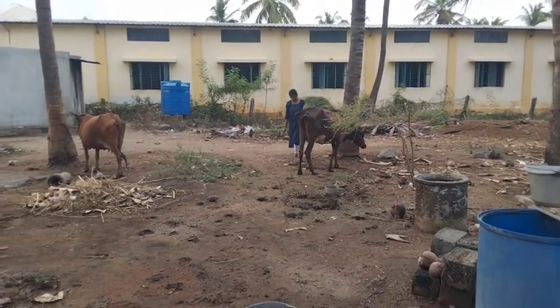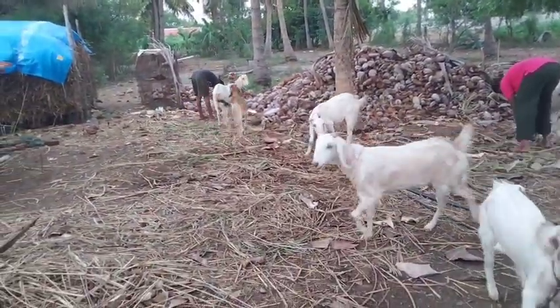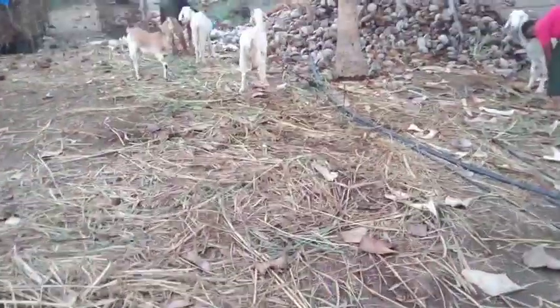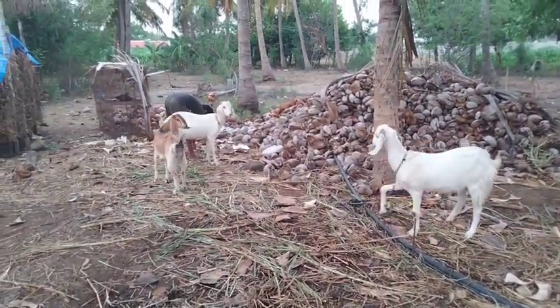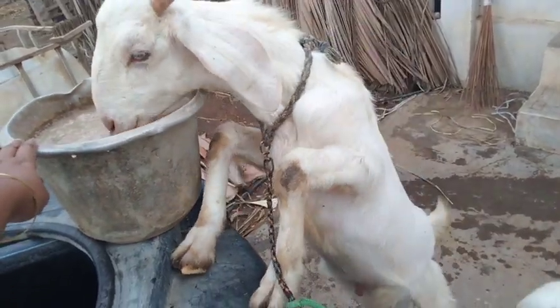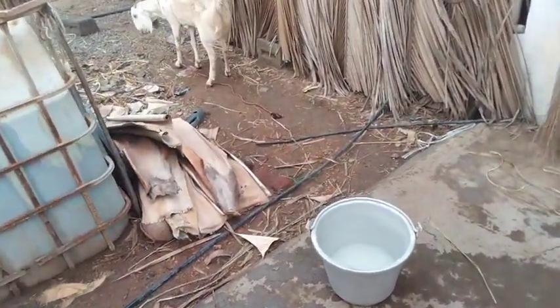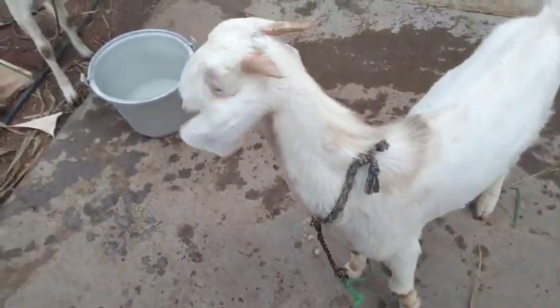We will have to cook the fish and cook in the pot. Now we can cook the fish for the water. Let's see if you cook the fish, the fish will be in the gut. If you cook the fish, you can cook the fish.